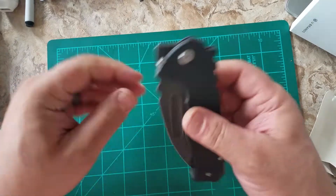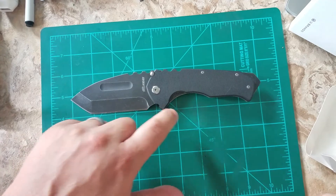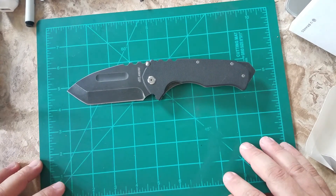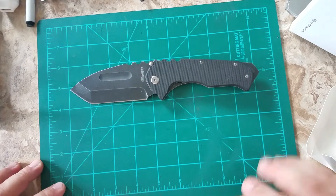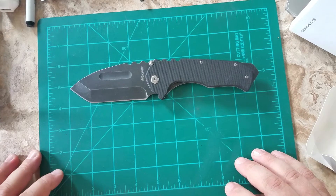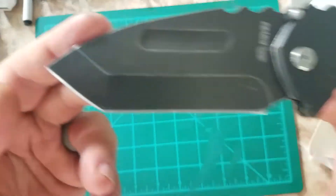The open length is 9 inches. The blade length is 3 and a half inches. It weighs about 8.95 ounces. It has G10 scales and a stonewash finish.